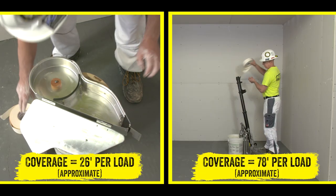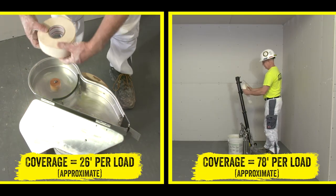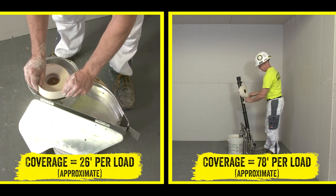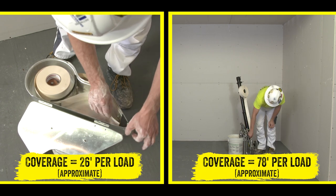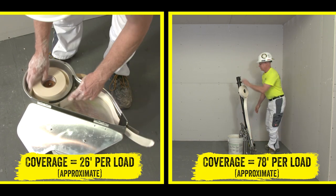Filling a banjo can be messy, and the need for frequent refills is time consuming. With the help of a pump and gooseneck adapter, the Ames Bazooka can be filled with joint compound in a few easy steps with no mess.